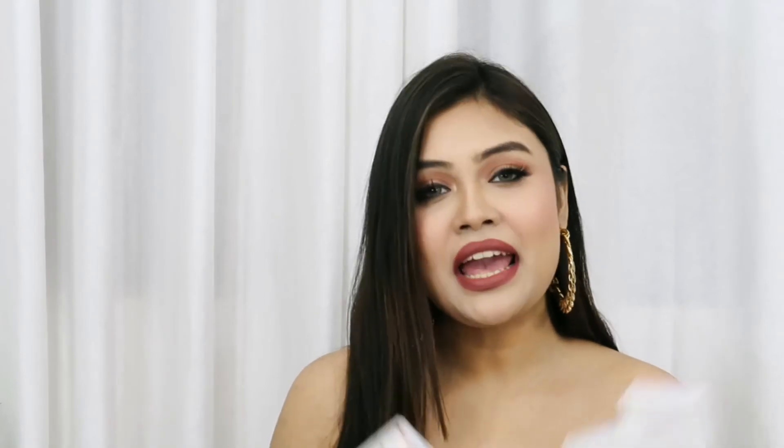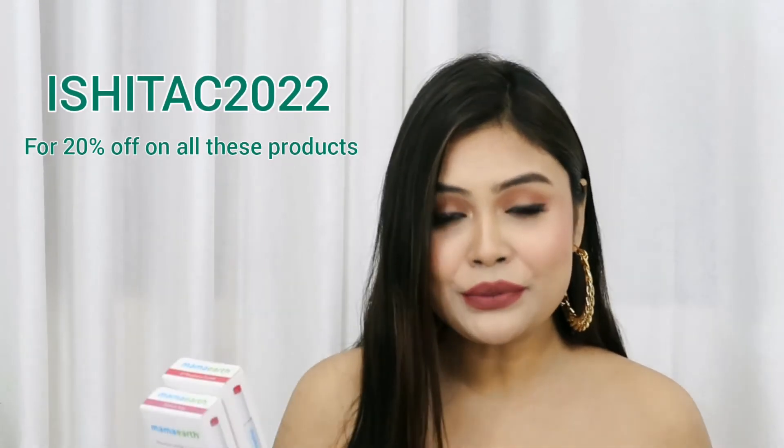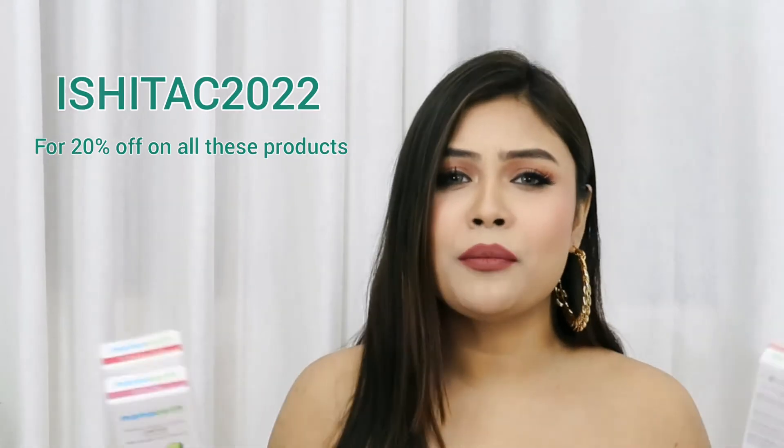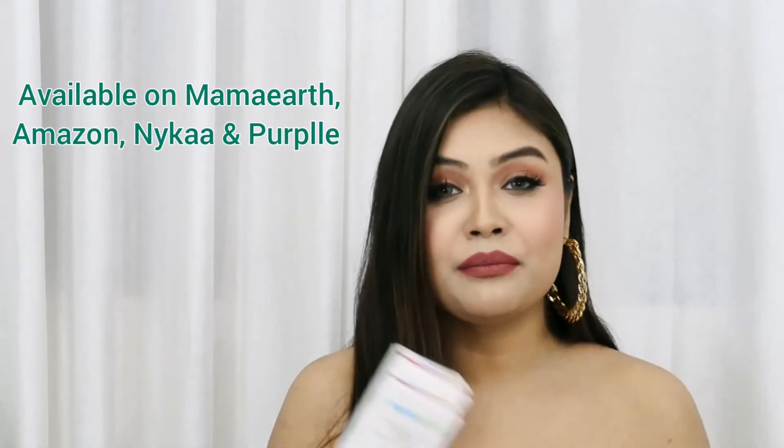I'm going to link all of these in the description box so you can purchase by clicking the link. You can also use my coupon code — it's IshitaSe2022 — and get 20% off on Mama Earth's website depending on what you're purchasing. You can also download Mama Earth's official app, linked in the description box, to access all offers and discounts.